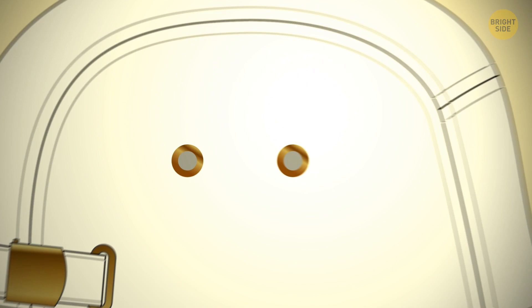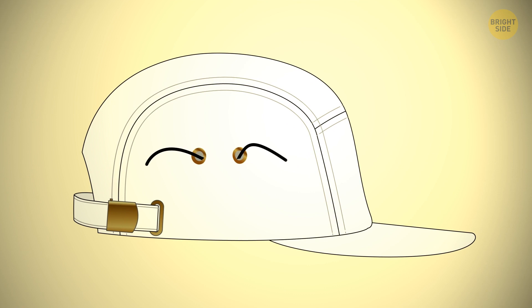Most baseball caps have small eyelets on the back. For one thing, they prevent your head from sweating too much. You can also use them to adjust the size of your cap. If it's too big for you, run a string through the eyelets and tighten them. It may look a bit strange, but the cap will remain on your head even if the weather is windy.